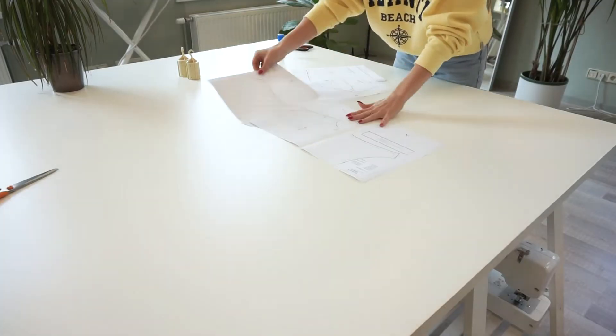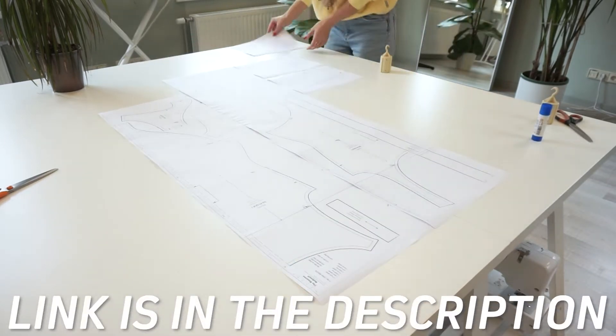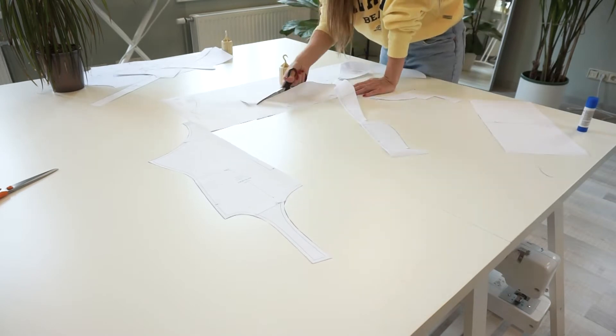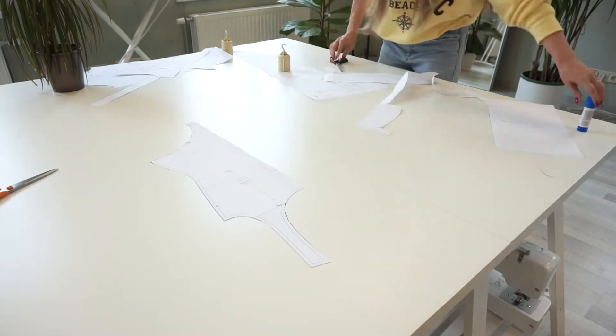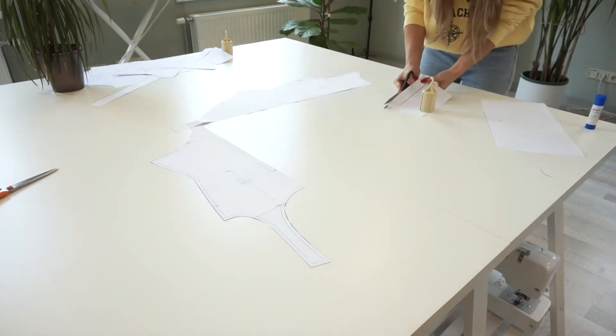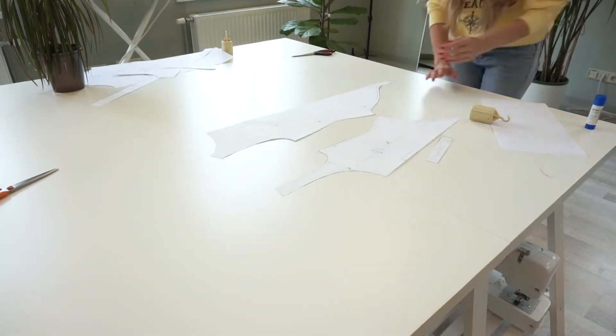You can find this pattern in our Etsy or online store — the links are down in the description. This pattern comes in US sizes from 0 to 20, and in the European measurement system it would be from 32 to 52. You can print this pattern in A0 format or in US letter/A4 formats, which are perfect for regular printers.